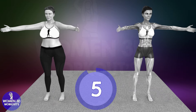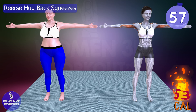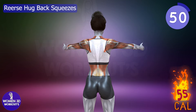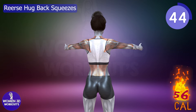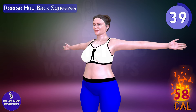Good job, ready for next exercise. Let's do it for 60 seconds. Reverse hud back squeezes. Reverse hud back squeezes target the upper and mid-back muscles, helping to reduce back fat and improve muscle definition. This exercise also promotes better posture and flexibility in the shoulder blades, making it a great addition to any back toning routine.